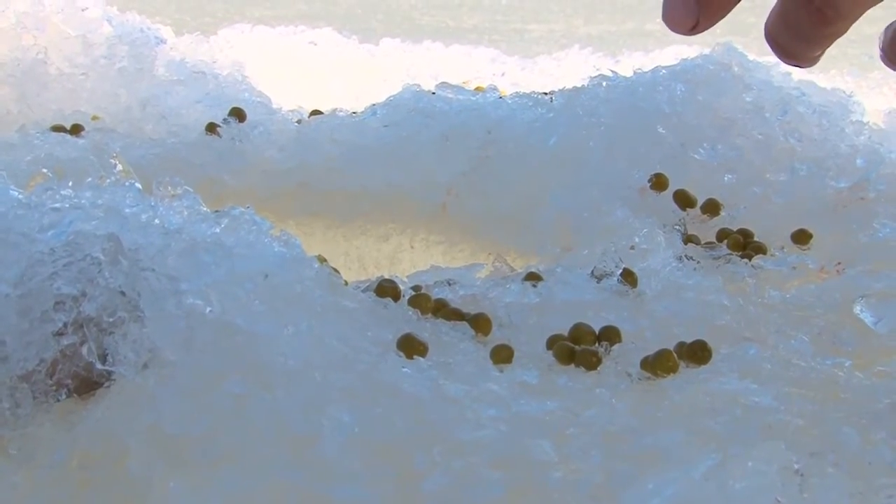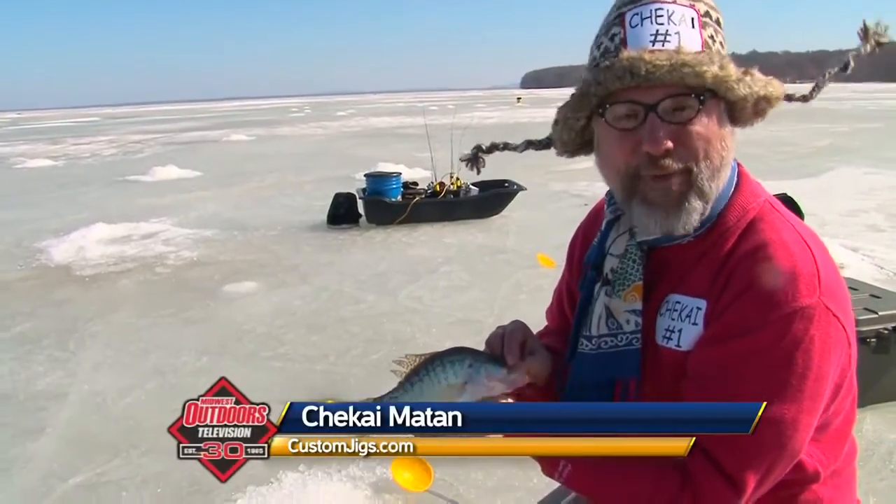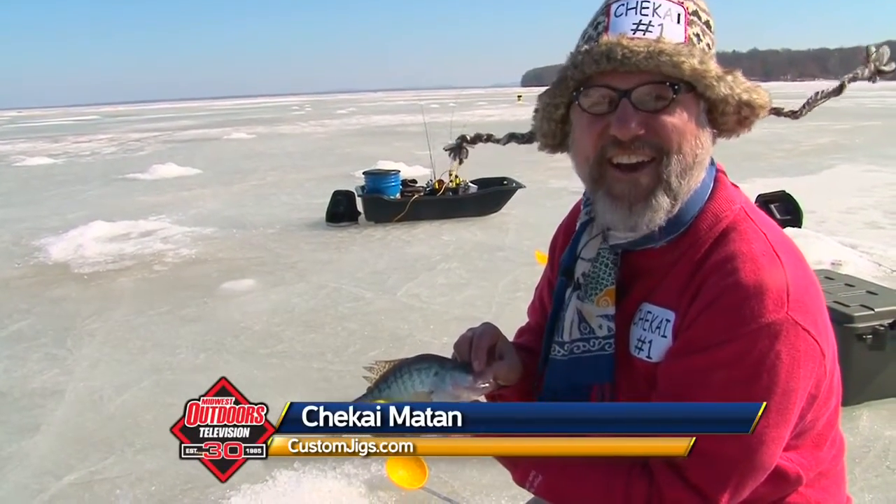Come on, fish! Come on up! Here comes one! Chekai number one — pea fishing! Go, Chekai, go!